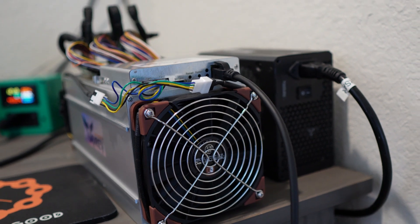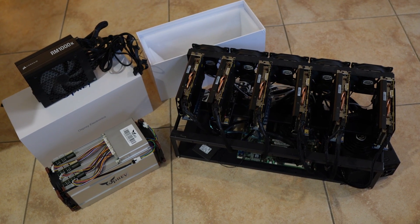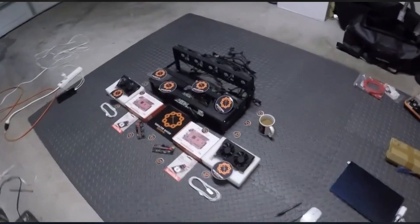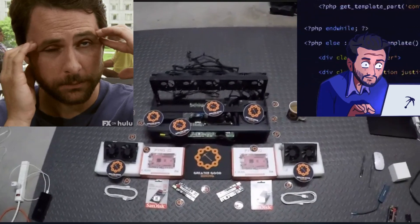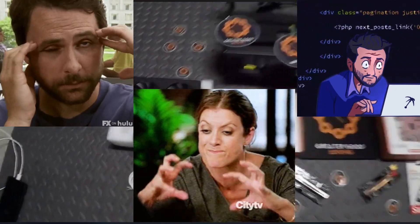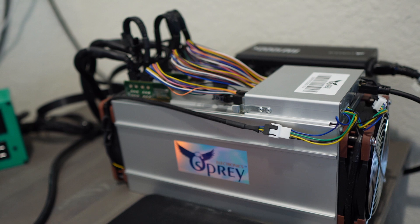I'm going to unbox this thing, show you guys how to set it up, and talk about why I prefer this over the methods I've used in the past. I am getting really sick of having to rebuild my TH53 six-card FPGA mining rig, having to switch from dev boards to motherboards, get JTAG licenses, find bitstreams — and I'm not that great with coding.